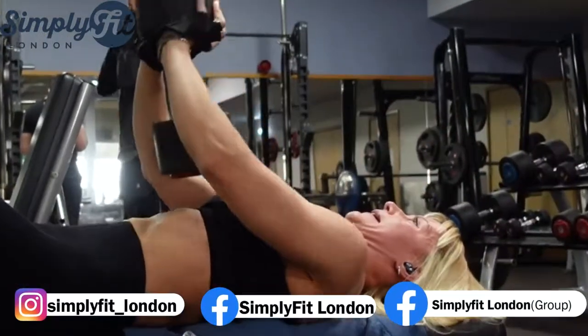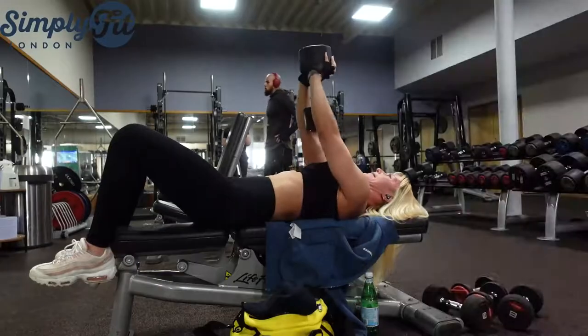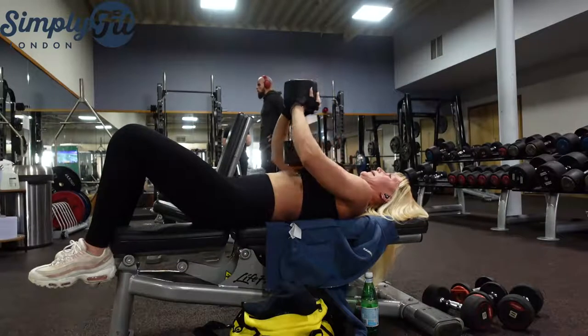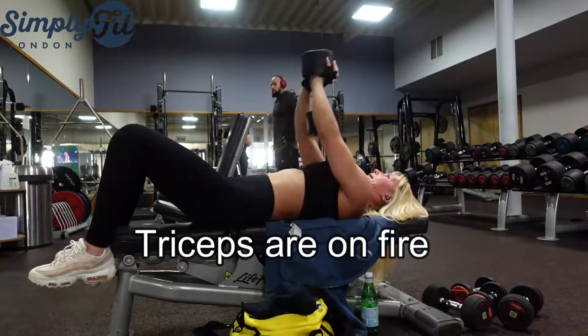Train hard in the gym. Don't try to do three or four sets of one particular exercise and then move to completely different muscle groups — this way you will not get anywhere.